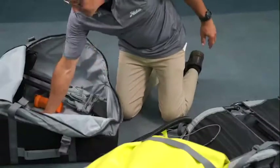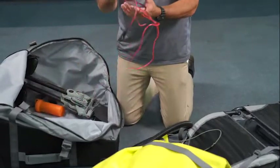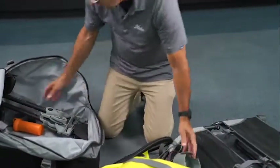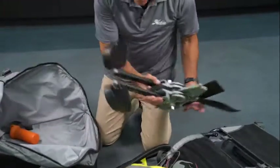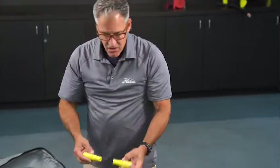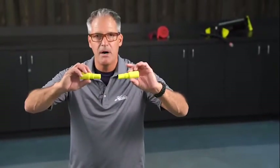You also have the electric pump for easy inflation. You got your cup holder. You have your GT drive. And then you have your repair kit. Also in the bag are two extensions to the pump handle.